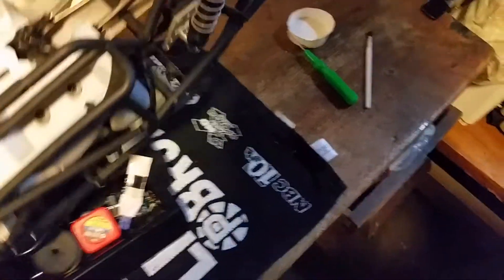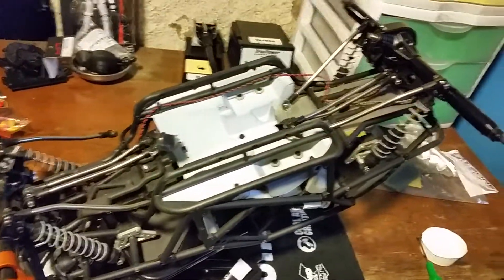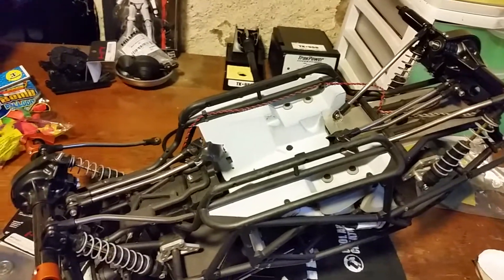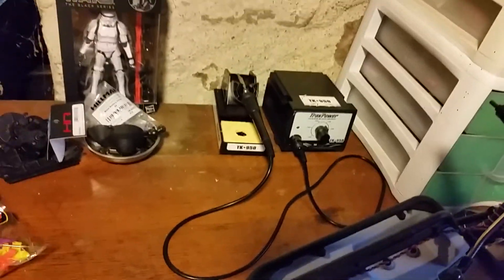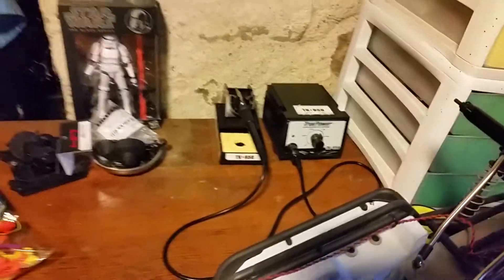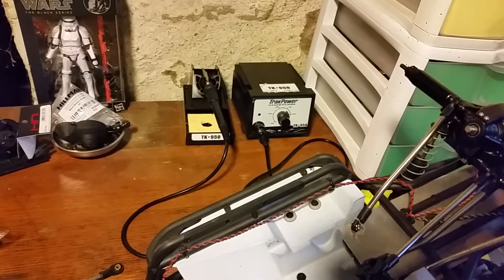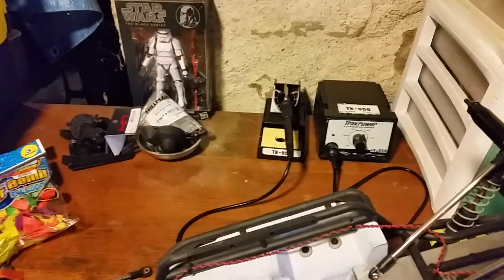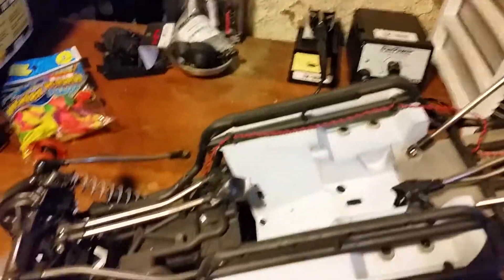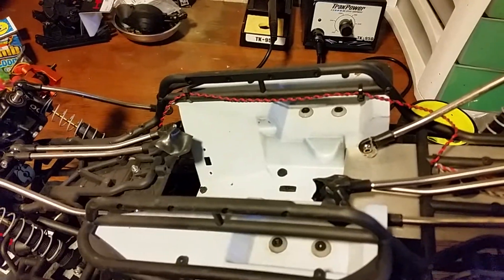The problem with this one is my soldering skills. I bought a new motor and everything, but I'm still learning how to solder. The last soldering job didn't come out too well - I know the basics but I'm doing something wrong. I'm going to have to watch some more videos. Basically this car is all ready to go except for soldering up the motor and the ESC.